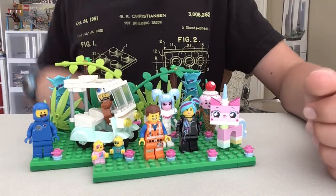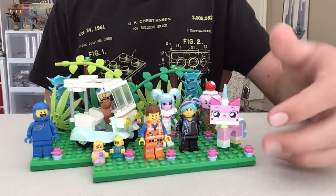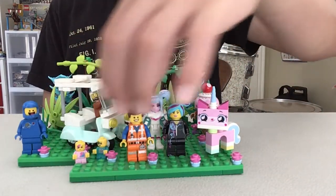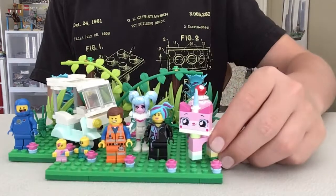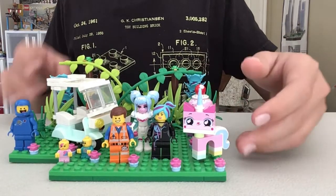I also got it for Lucy's new hairpiece, which I wanted, and it was a cheap set to get it with. I'm using the four figures from it, along with Unikitty and the ice cream cone from Unikitty's Sweetest Friends Ever — I like that set a lot, it's a nice little set.